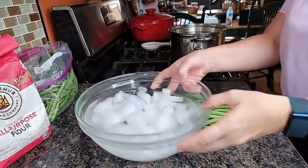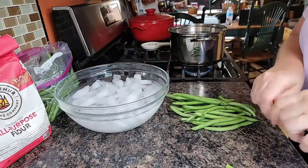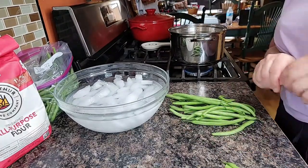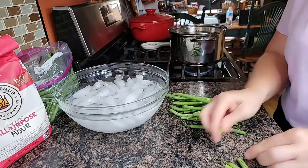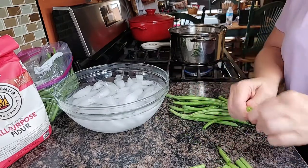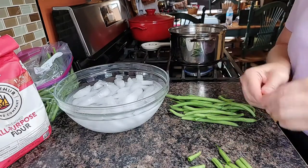I've got my ice water ready to go. I'm going to plunge the beans into there once they have blanched. I think I'm going to do these in probably three batches of blanching and cooling. For the first batch, I'm just going to snap them into bite-sized pieces and freeze them that way.